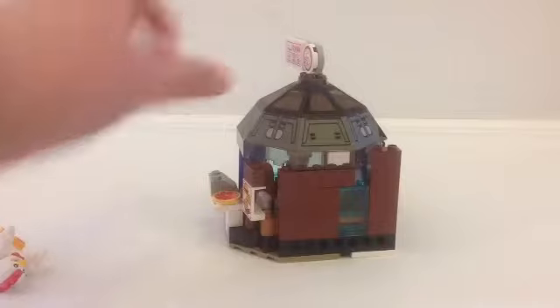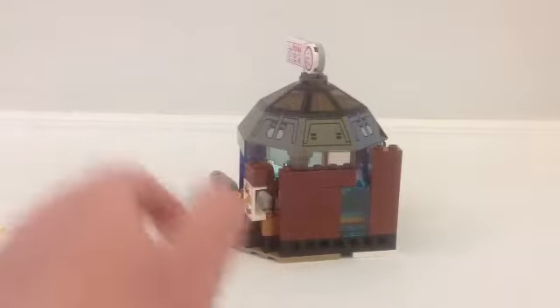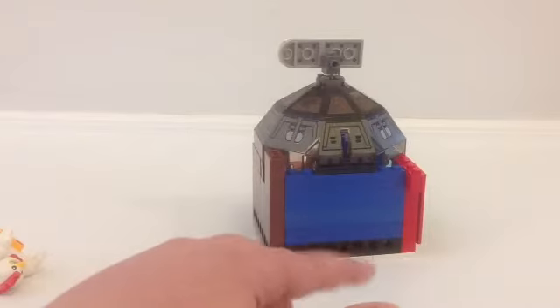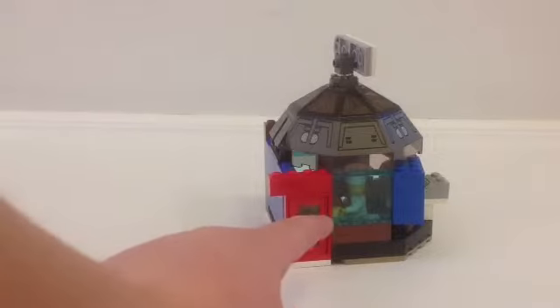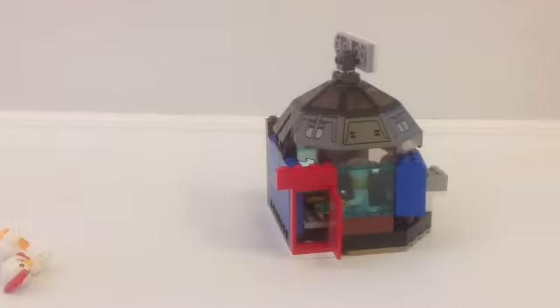On the side, you'll see that's just a brown wall with a window. Then, on the back, it's just a blue wall — nothing special. Then, on the other side, you'll see a window so you can see Antonio making another pizza, and a door for which the people that work there can exit through.